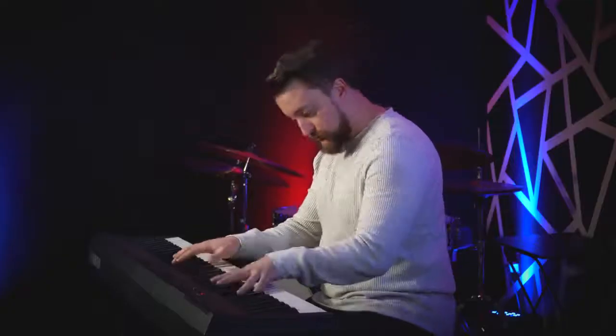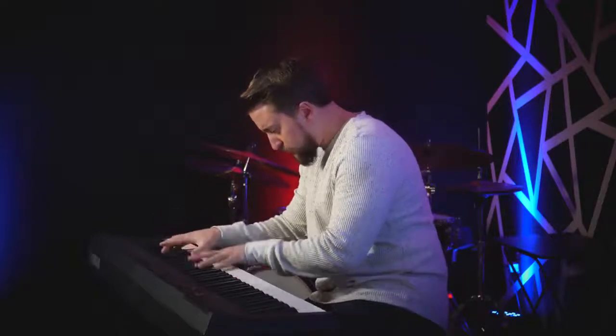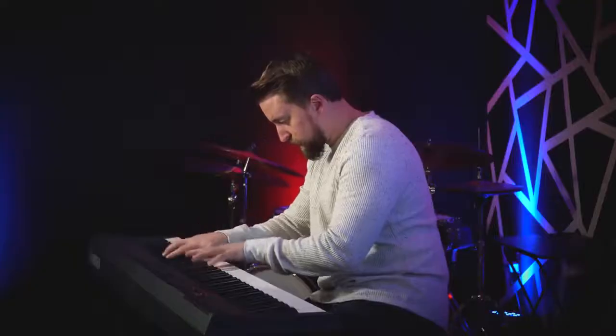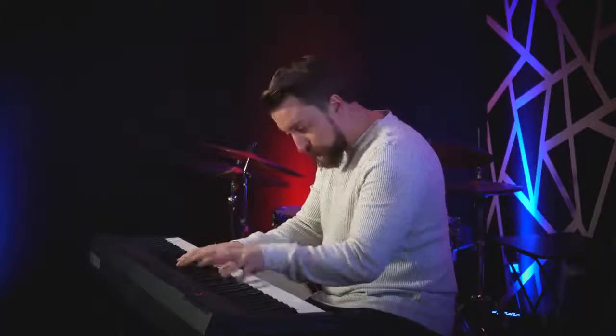First things first, let's take a look at what not to do. Have a listen. I don't know about you, but I'm bored to tears. Who wants to hear some boring pianist play an accurate rendition of a long treasured piece? Not me.